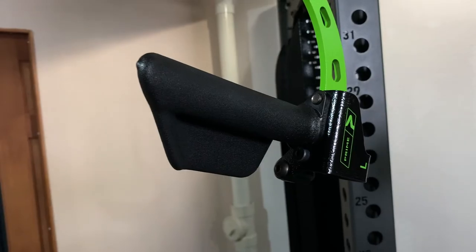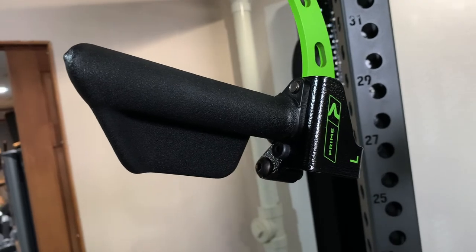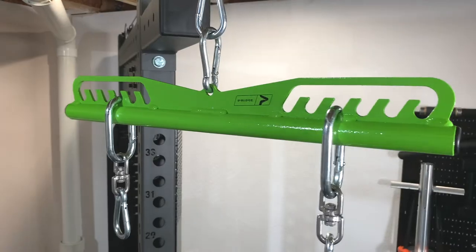Hey guys, welcome back to the channel. Today we're going to talk about leveling up your standard handles with the Prime Fitness Rotate Handles and the short bar. So let's get started.